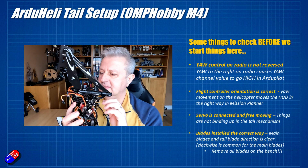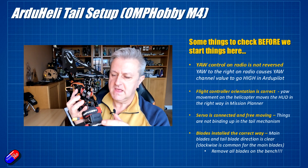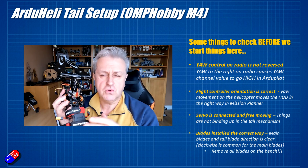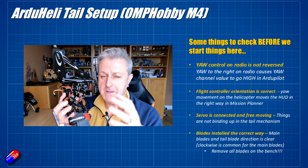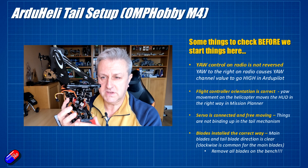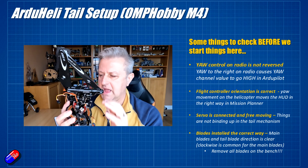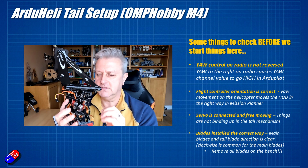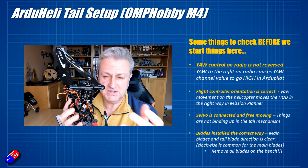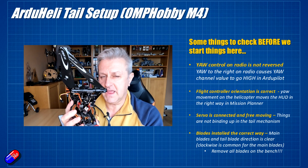Make sure the orientation of the flight controller is correct. If you yaw the model left and right, or lift the nose up and down, the artificial horizon in Mission Planner and the heading along the top should move in the correct corresponding way. If the flight controller is upside down or backwards and you haven't corrected that inside Mission Planner and ArduPilot, it will result in a disaster when you try to fly.